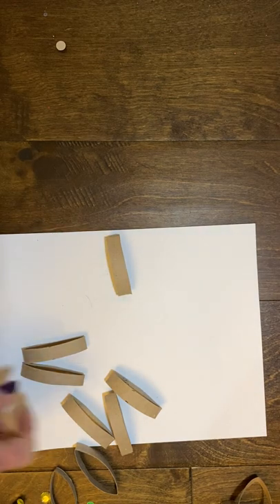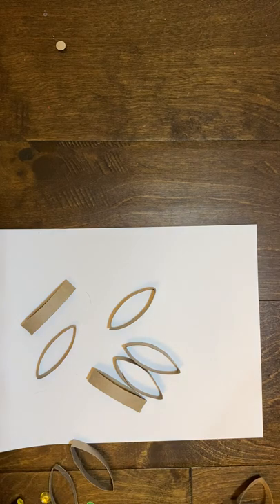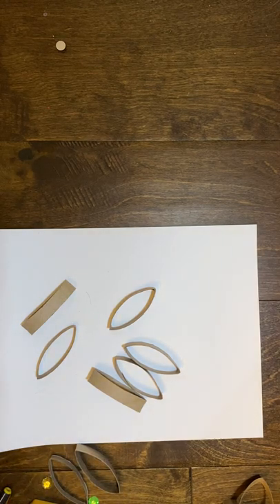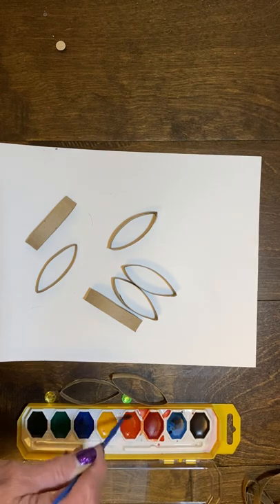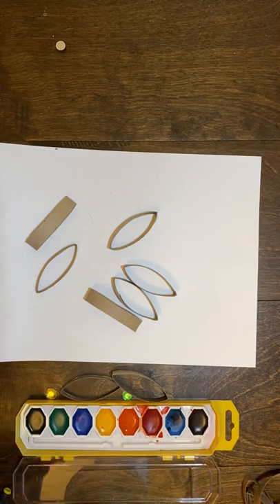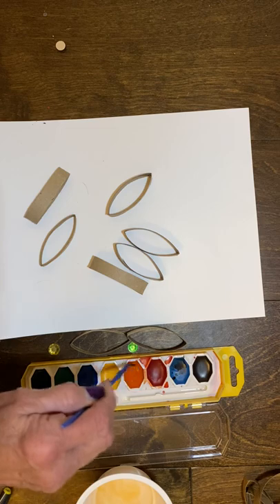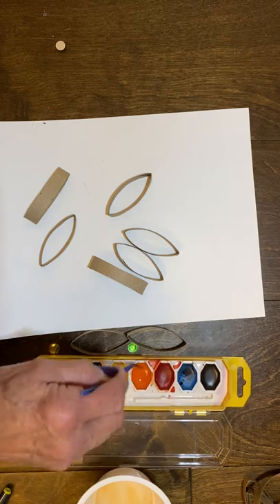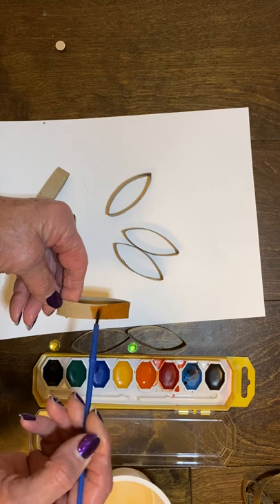Now after you do that, we're going to paint these flower petals with our watercolors. I'll paint one or two just to show you what we can do, in case you've never used watercolors before. So you want to get the color that you want, get it pretty wet and rub the brush on it. Wet it with your water — the more you rub it, the darker the color you get will be. I'm going to use orange. You can use any color you want, or you can use all different colors.